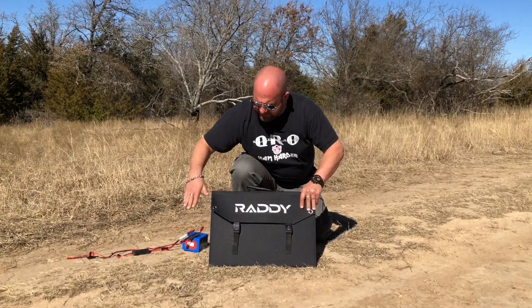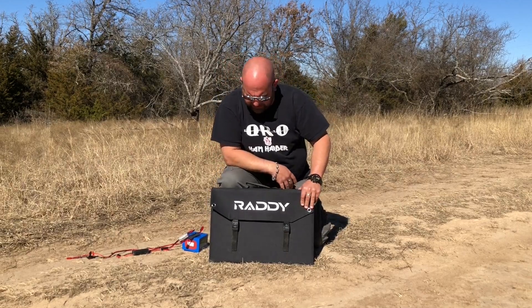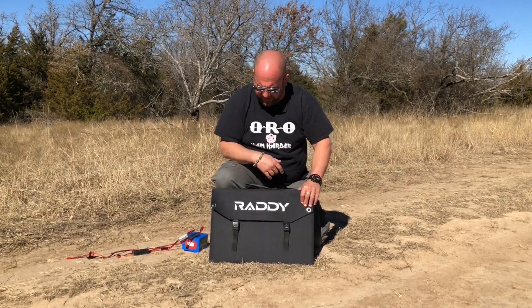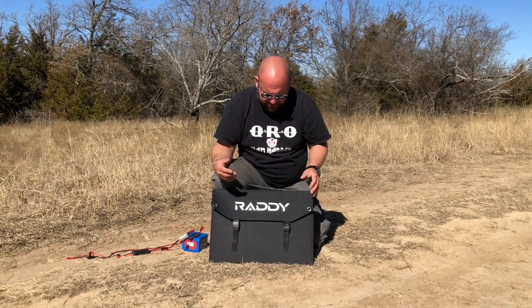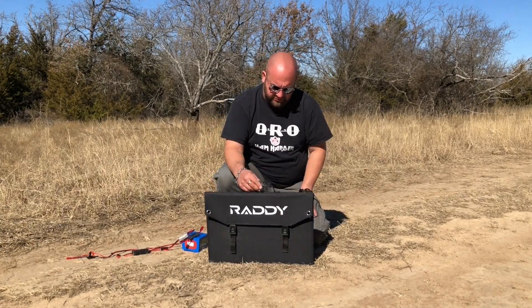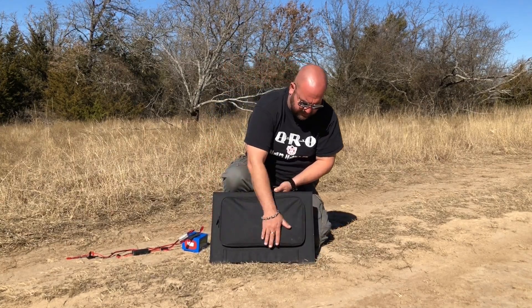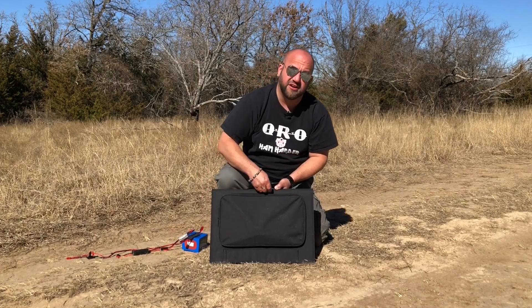So this is it — a nice foldable briefcase-style solar panel from Raddy, which is Radiotity's brand. It's got nice little clips here to keep it all closed, a nice rubberized handle, and on the back there's a zipper pouch to hold all of our goodies.